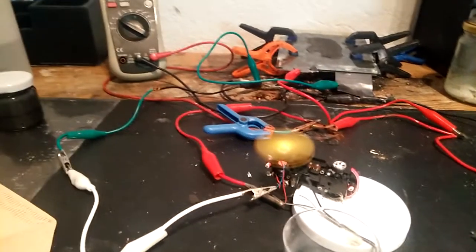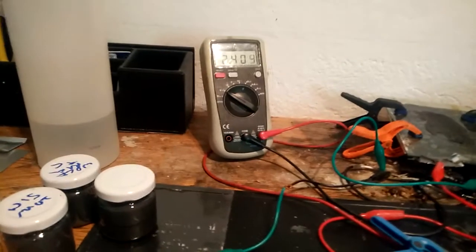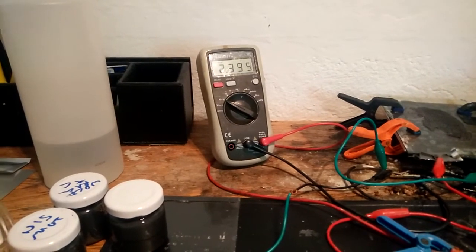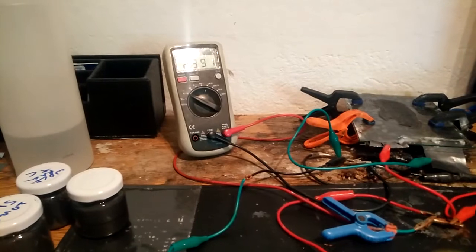The motor is running like hell. I think it's still on 2.4 volts, and it takes ages to discharge.